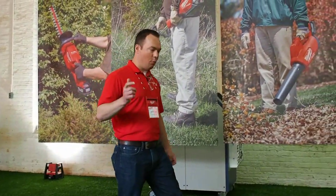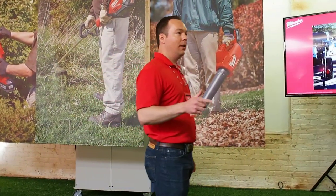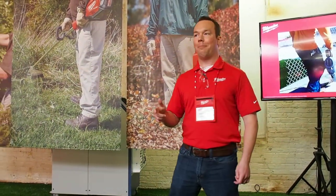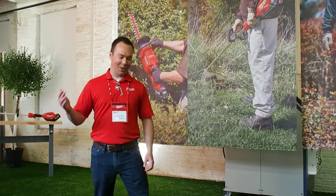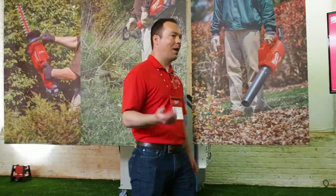Today my goal is to get you more excited about outdoor power equipment than you have been in a really long time. I need you guys to keep up the energy through this rotation. We're going to have a lot of fun.